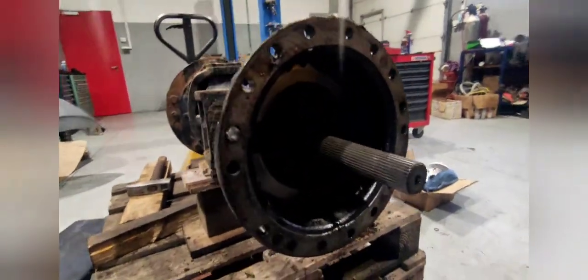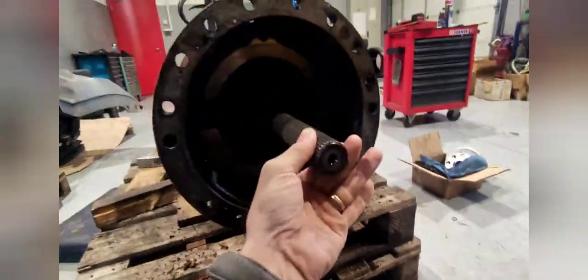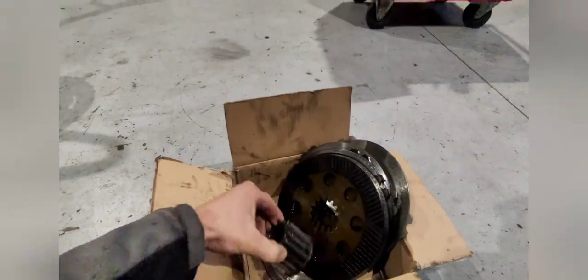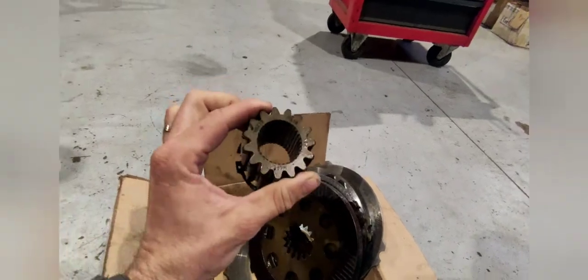Now we have one side completely pulled out. We can see the differential and here is the drive shaft. On the drive shaft we have the brake discs and the steel plates between them. They are held together by this sprocket and the circlip at each end.